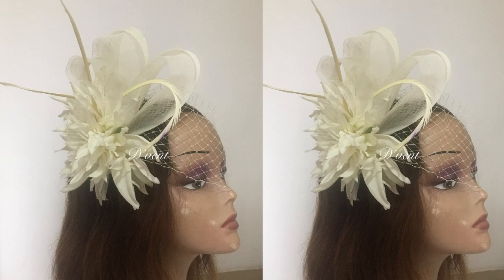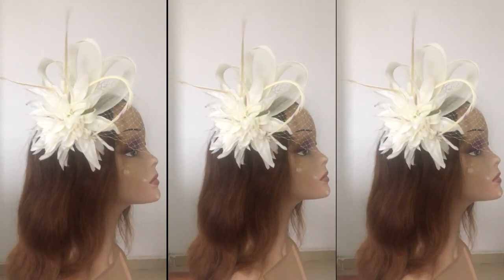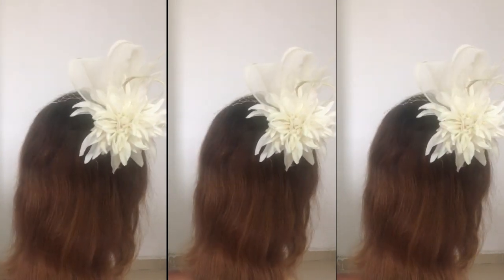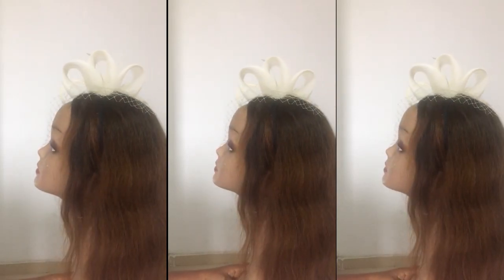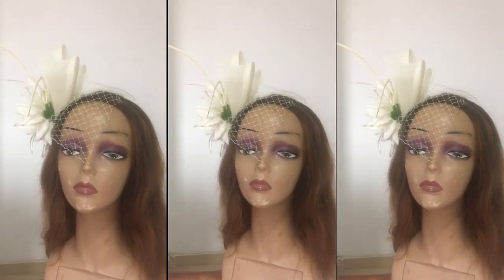Hey dearest, how are you today? So today I'm going to be showing you how I made this pretty trendy crinoline fascinator. In the tutorial you'll get to know how to do the crinolines in loops like you can see there, how to make the bed cage veil, and I'll be showing you how you can make this flower with poly or any other type of material.